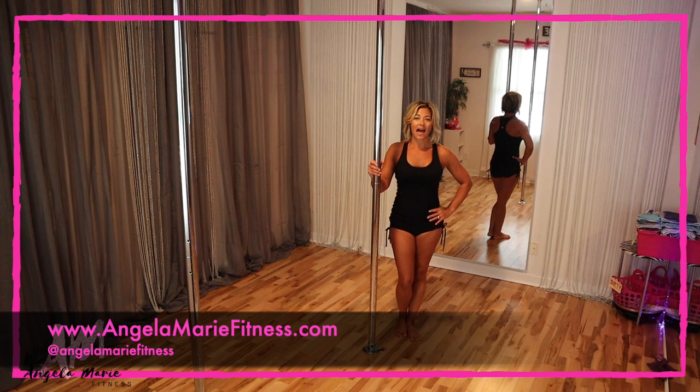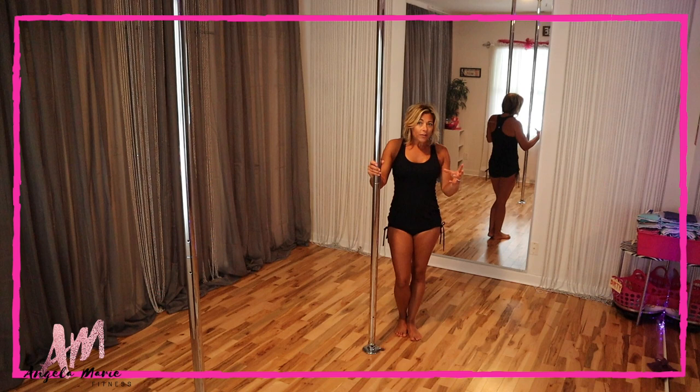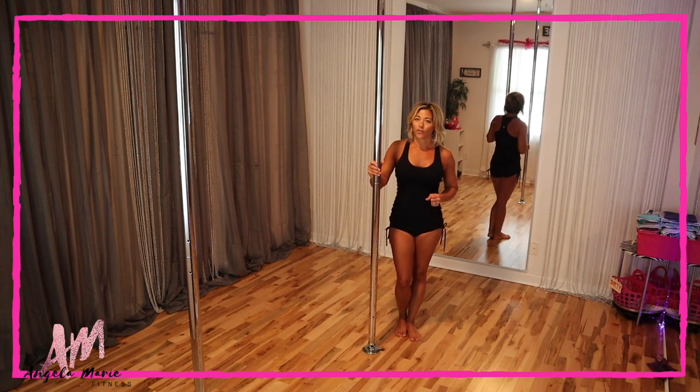Hi ladies, I have a breakdown for you for the big girly kicks. This is one of my favorite moves to do — I love using it as a warm-up, as a strength move, and even in my routines. The big girly kicks uses everything pretty much if you get the full effect, so that's what I want to talk about today.